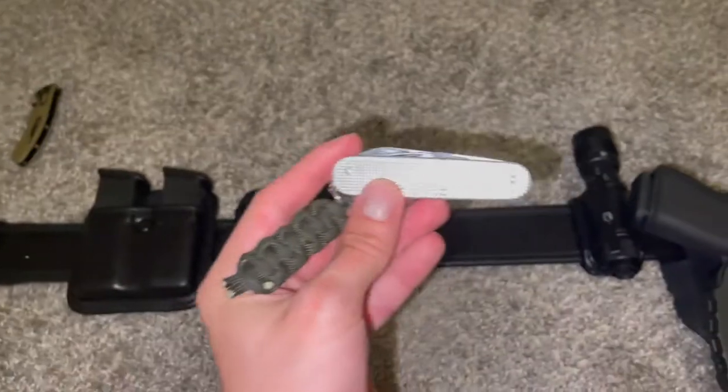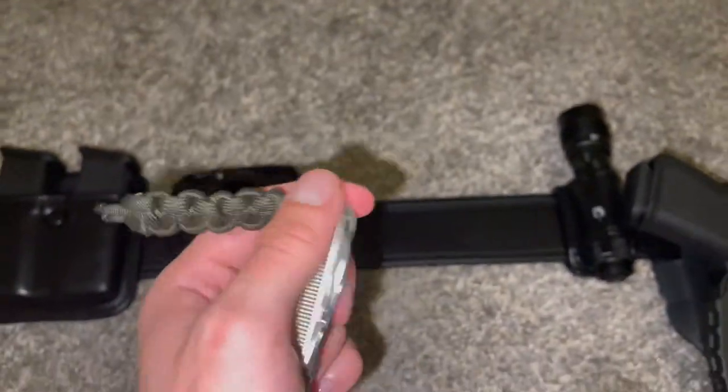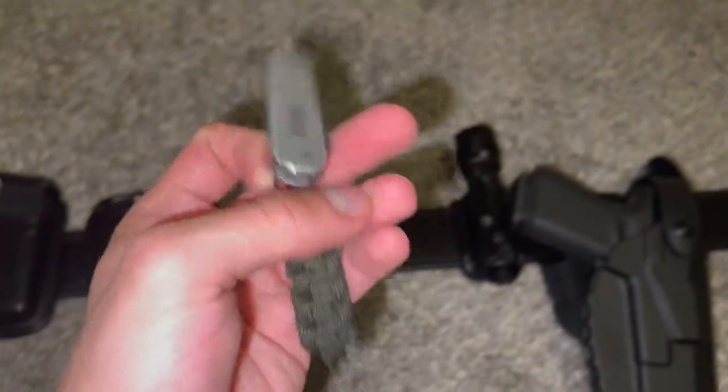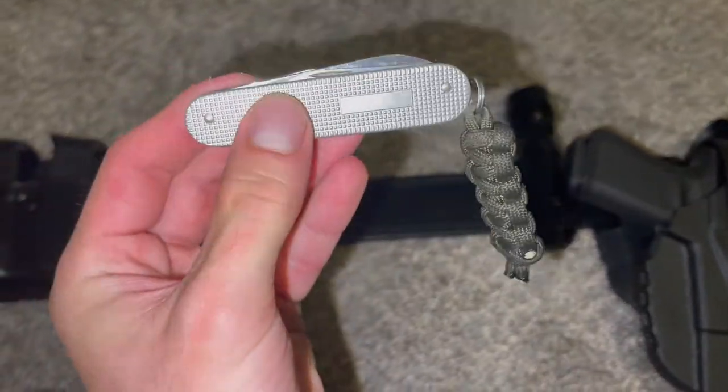And this Victorinox Cadet is way better — it's so sharp. I put this little Cobra Braid paracord on it years and years ago, and it has everything else that I need.